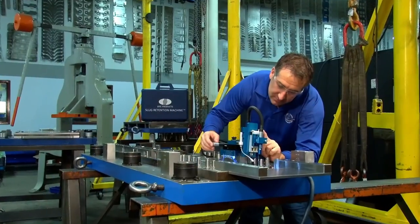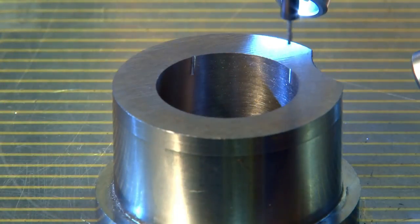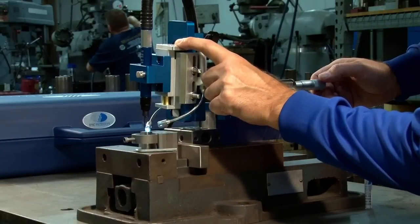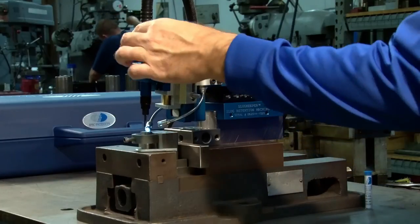The slug keeper can be used on die blocks, die inserts, and die bushings in the tool room, as well as on a die while it's in the press. This same amazing machine can also be used to put grooves into guided stripper openings to vent an opening, reducing the suction caused by the retraction of the punch.